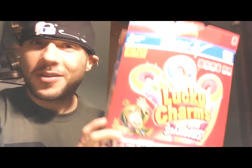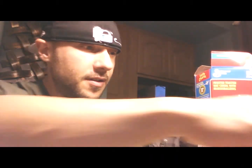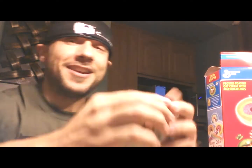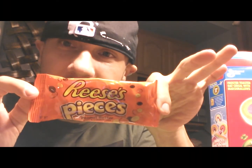We're going with three cups of Lucky Charms servings, two tablespoons of peanut butter, one Nature Valley Crunchy Peanut Butter, one Fiber One Bar, and one bag of Reese's Pieces.